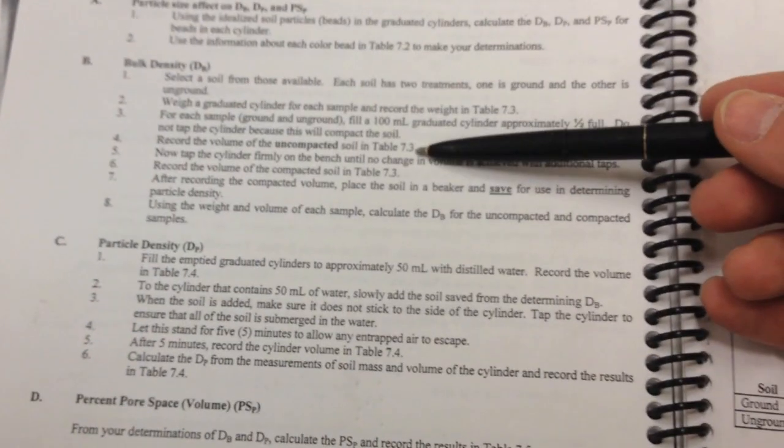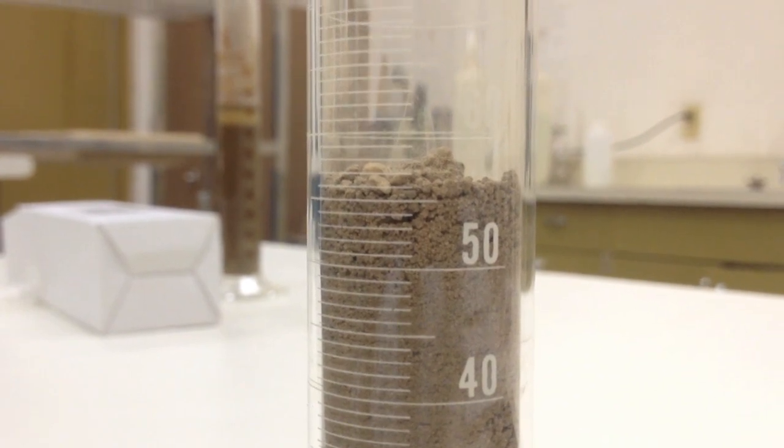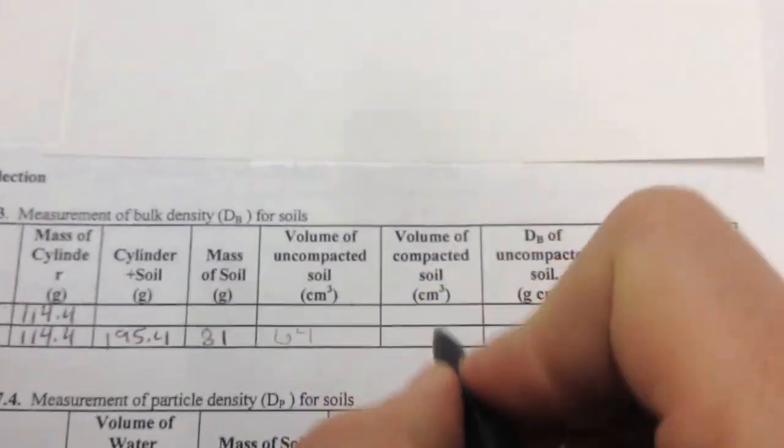So we've weighed the cylinder, filled it half full, recorded the volume, and recorded the weight. Now we're going to lightly tap the cylinder — tap it on something soft like a book, not concrete — to compact the soil. We're taking out some of the pore spaces to see what happens when compacted. We were at 64 before; now after tapping, we're at about 57. So the volume of compacted soil is 57 cubic centimeters.